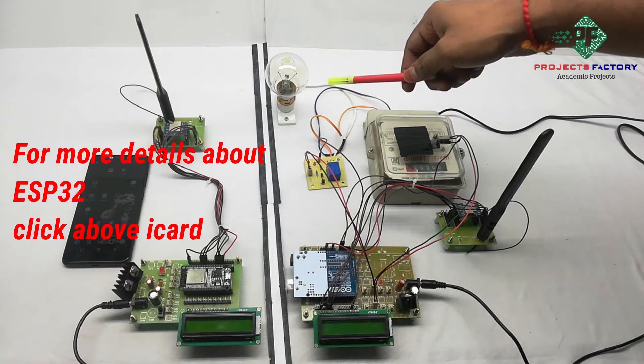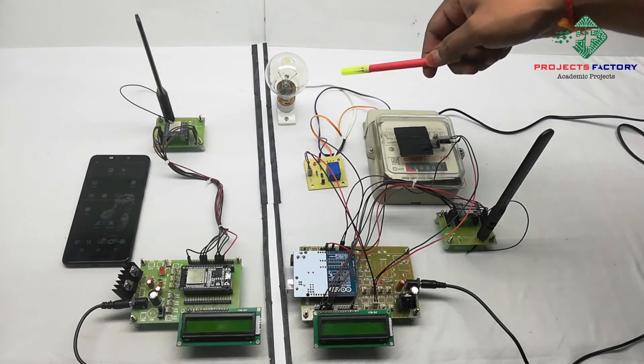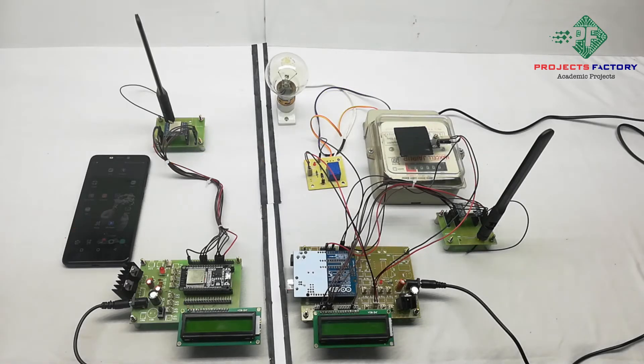We have to connect the bulb here — it acts as a load. For every unit consumed, the amount will increase in rupees. This data will transfer through LoRa and be displayed on the LCD at the receiver side. This receiver acts as a LoRa gateway.